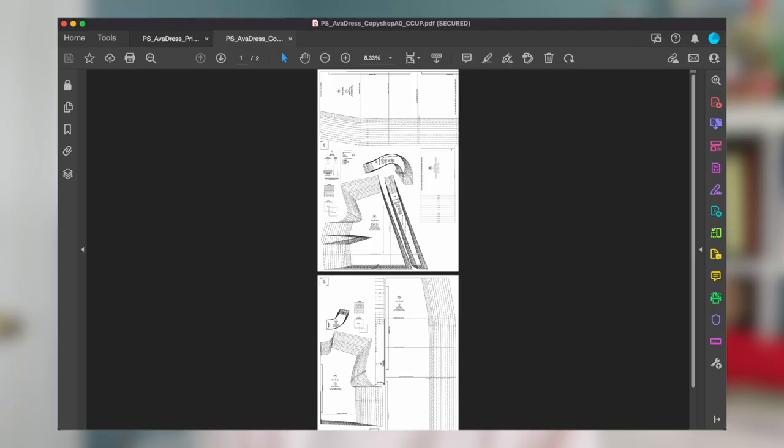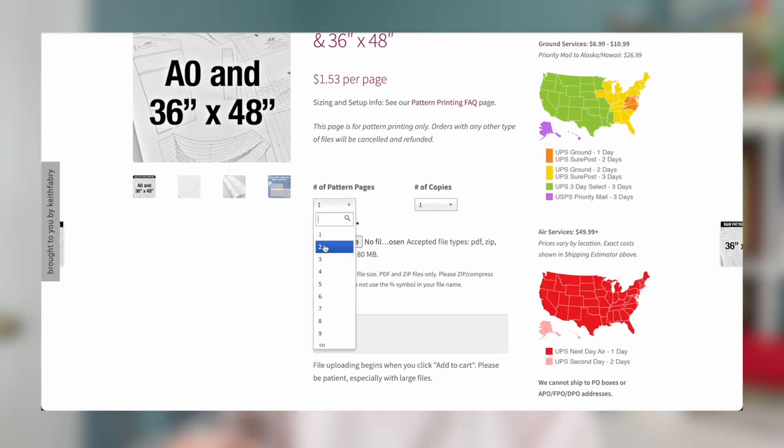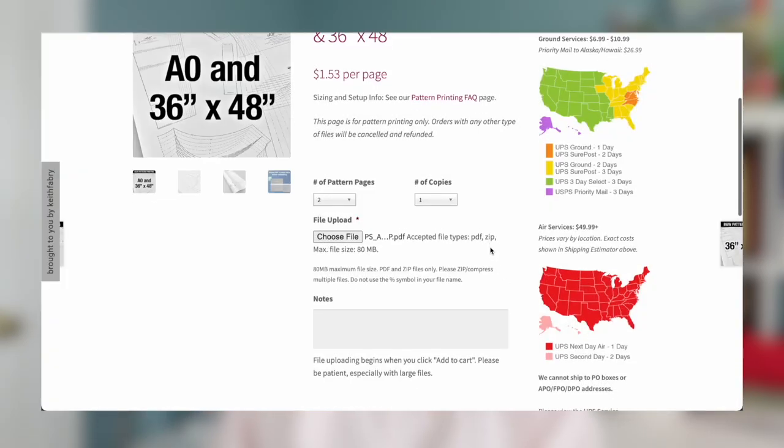If you're unsure what size paper you need when printing your pattern online, there's an easy way to figure that out. Go to File Properties, and at the bottom of that dialog box, you'll see the paper dimensions listed, as well as the number of pages in that file. Once you've determined the number of sheets you'll need, these online printing places have a place for you to upload the file. Navigate to where you have those files saved and upload — only print what you need.